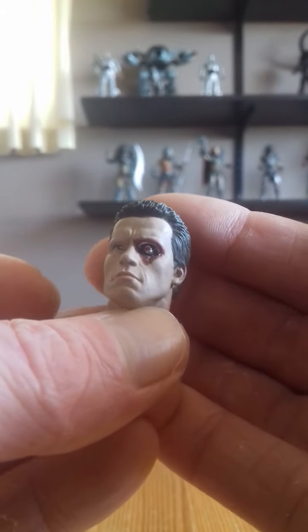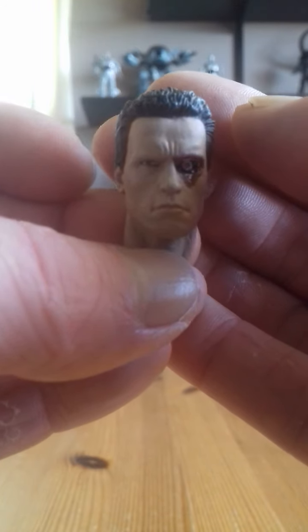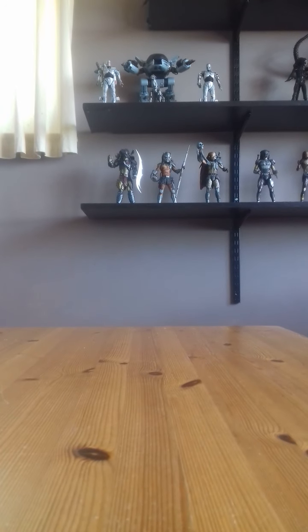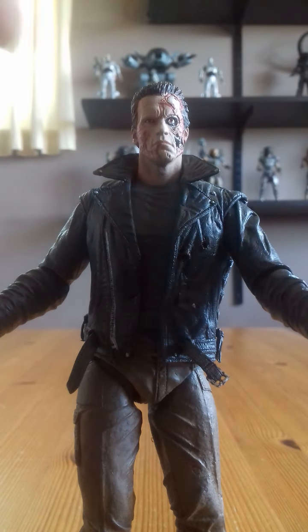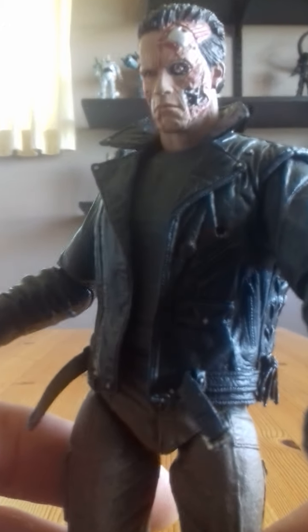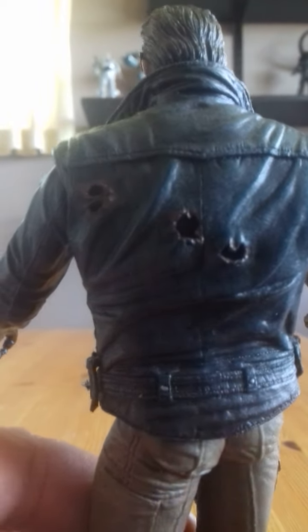He also comes with a slightly battle-damaged head where he's cut his eye out — great sculpt. Let's get to the figure itself. Great looking detail on that face.